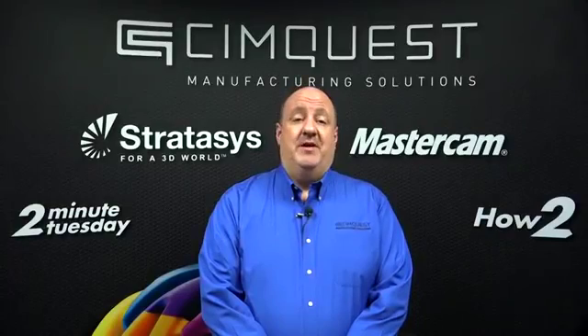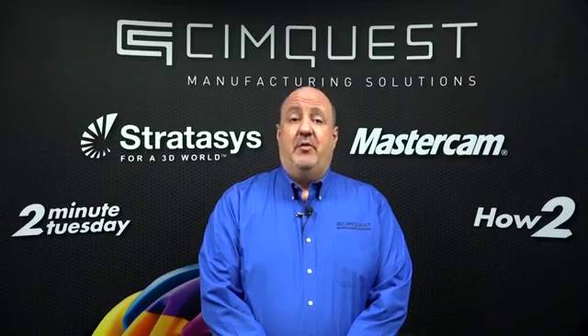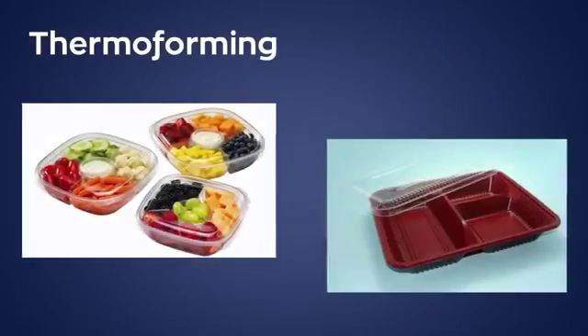Hello everyone and welcome to SimQuest TV, 2 Minute Tuesdays. Today we're going to discuss how 3D printing can contribute to thermoforming applications.